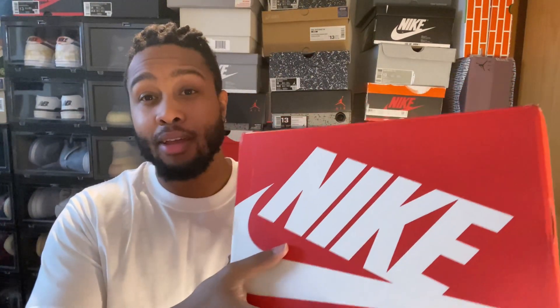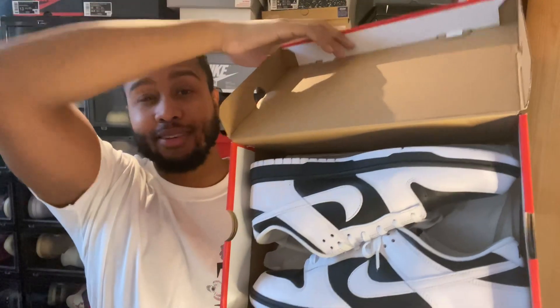Hello, welcome back to Quirin Style. Today I will be reviewing a pair of reverse panda Nike Dunks.